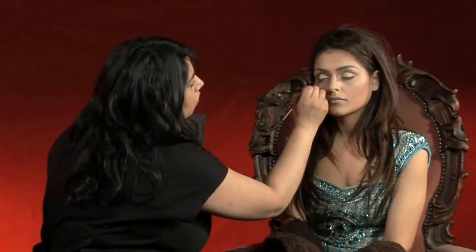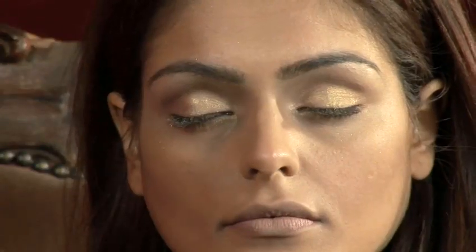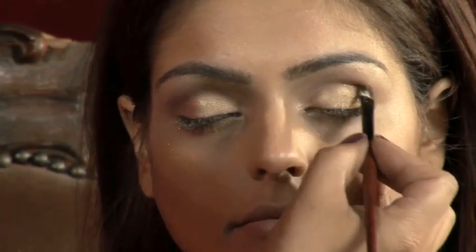Using the same dark brown colour that you used in step one, gently go over the crease of the eyelid once more to redefine the shape of the eye.